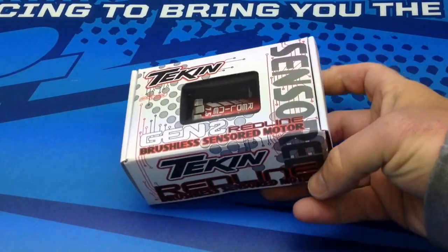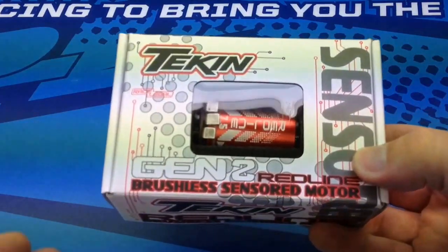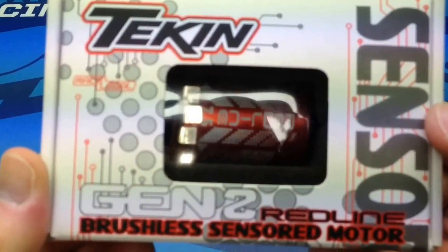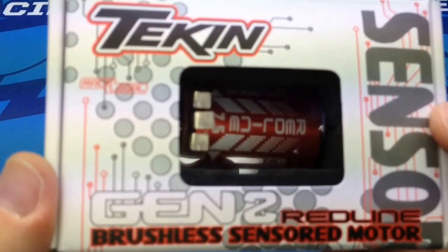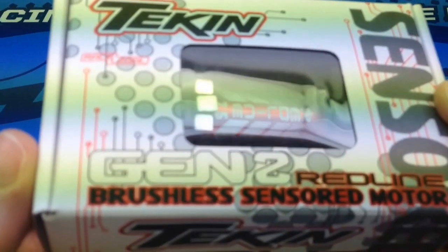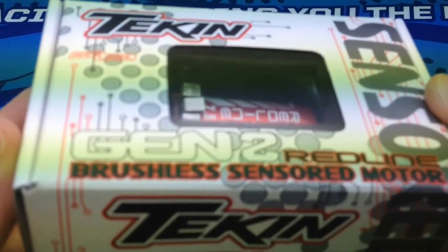It looks like Tekken has gone with a white theme on a lot of their new Gen 2 products. You'll see this common in both this motor, also the RS that's been released, the RS ESC, and also the new RX-8 which has the white case on it.